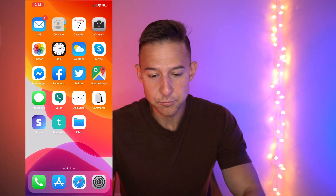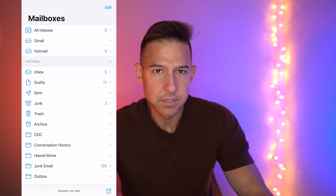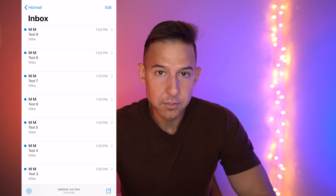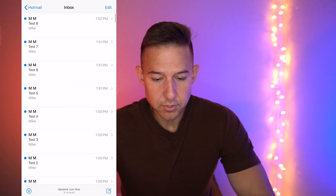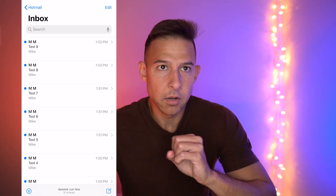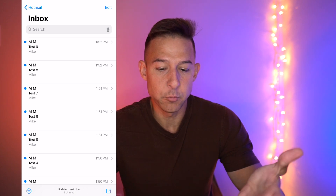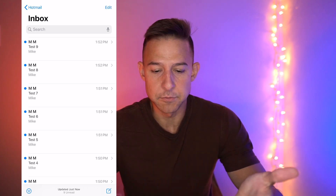The first thing you want to do is navigate to the Mail app — click on the Mail app right here. Navigate to whatever email account you want to use. We'll click on Hotmail. I've sent myself a lot of test emails here for the purpose of this video. Now obviously this is my main inbox, and you probably don't want to delete every single thing from your inbox, but I'm going to show you how to do it anyway.